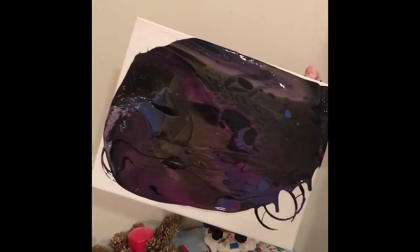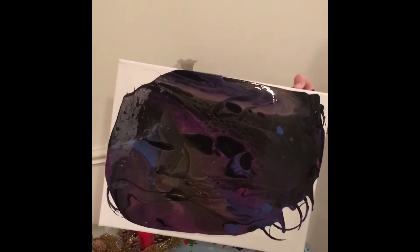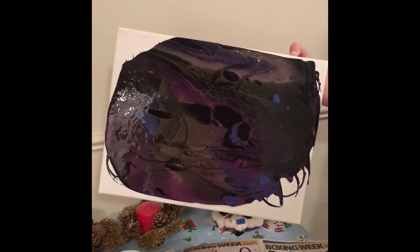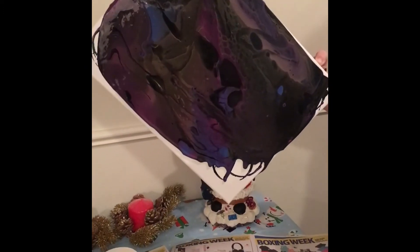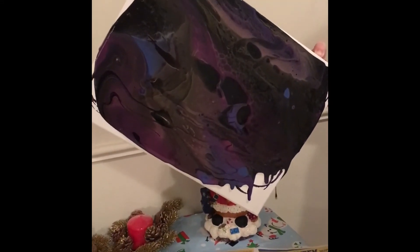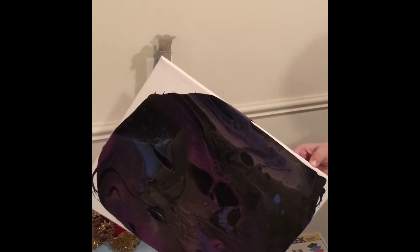It just takes a while for it to go down. Maybe I should have had the paint a little more watery, but this is only my second one I've ever done. Just waiting for it to all go down.